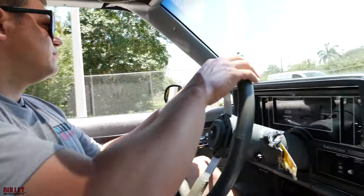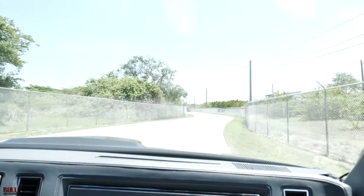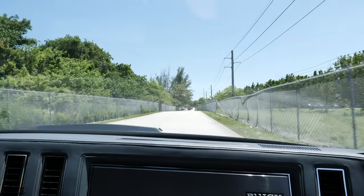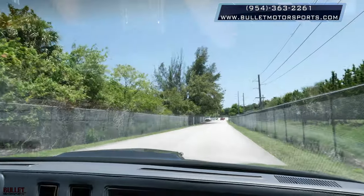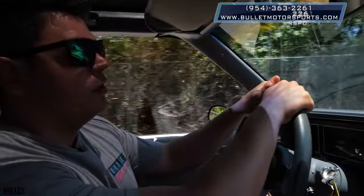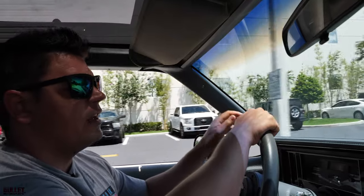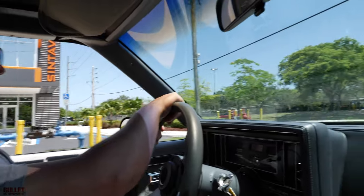Turning left here. Suspension feels great, as I said before. You can hear the turbo — I love it. These are my favorite cars. 954-363-2261 if you have any questions. We're going to get some outside shots now and you guys can decide if this is the right Grand National for you. Remember, this is VIN number 2800, 1986 Buick Grand National with T-Tops, 41,000 miles, slight modifications. 954-363-2261.